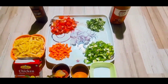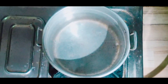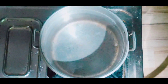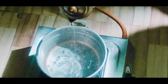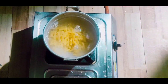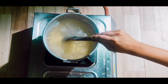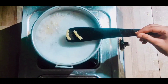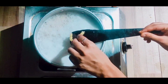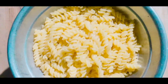We also need salt and chicken masala. First we need to boil the pasta. We will add a little oil to the water so that the pasta is non-sticky. Now the water is boiled, so add the pasta. The boiled pasta is ready, and now I will put it in another container for some time so it will cool down.